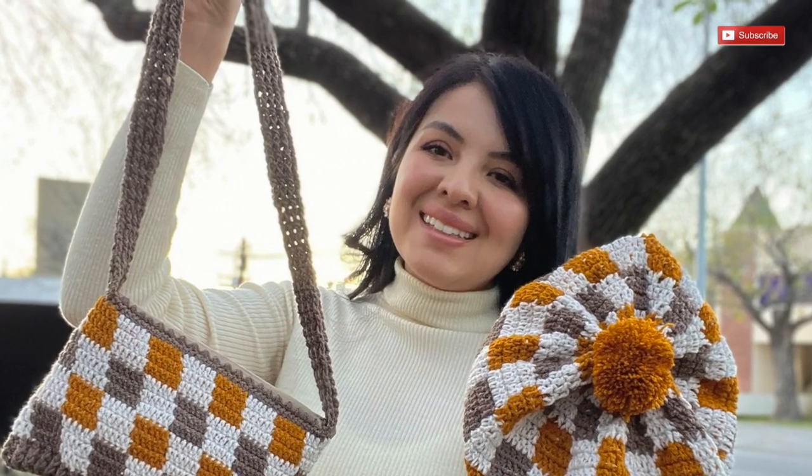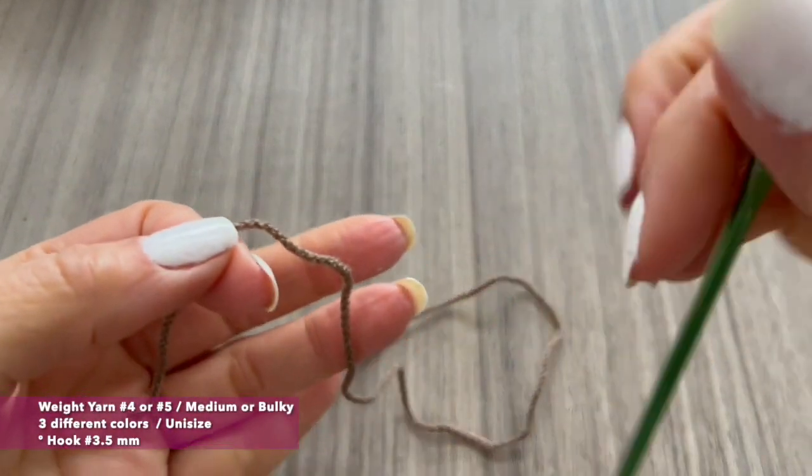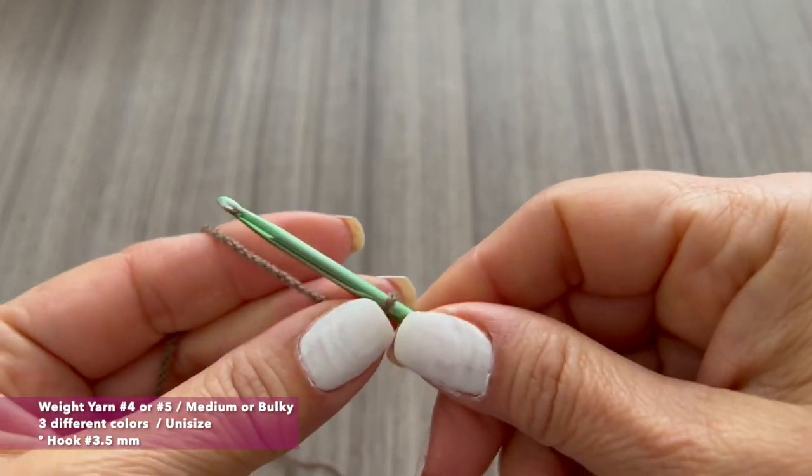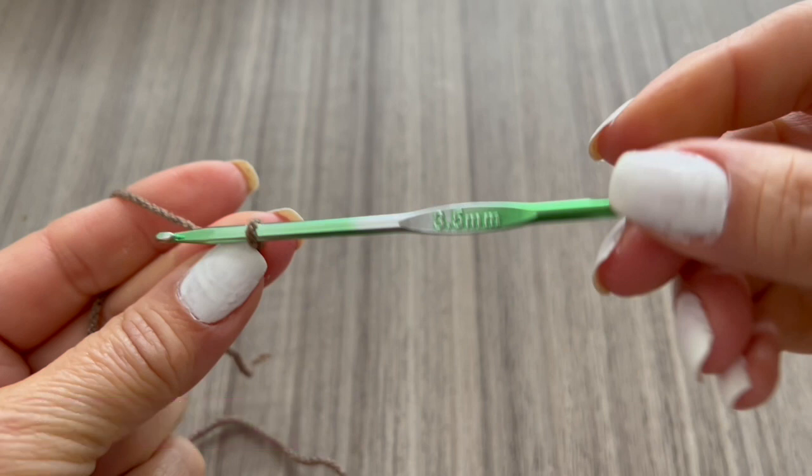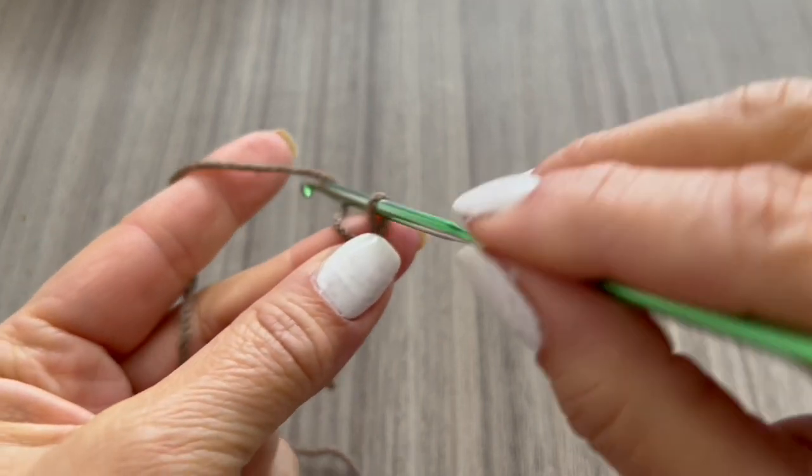For this beanie we are going to use three different colors of yarn. This yarn is between medium or bulky weight, between number 4 and 5, and we are going to use a hook of 3.5 millimeters. We will start making some chains, and this will be the width of the elastic that we want.